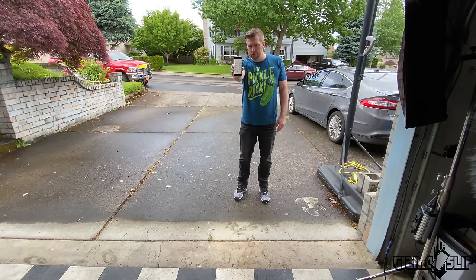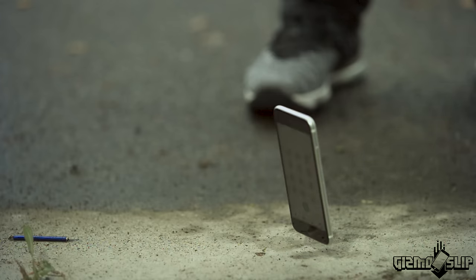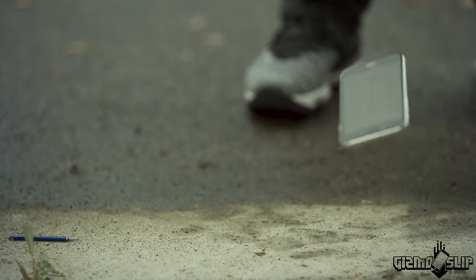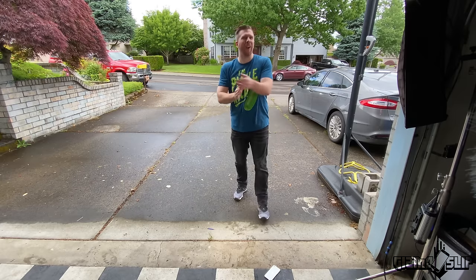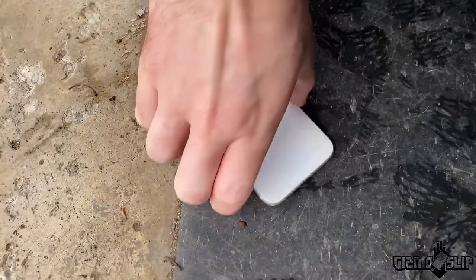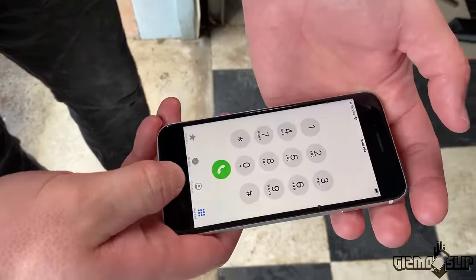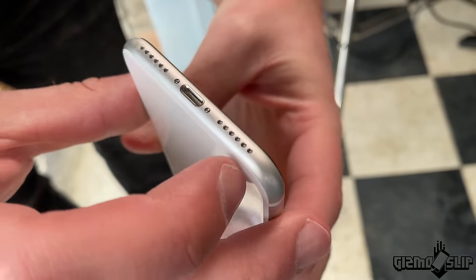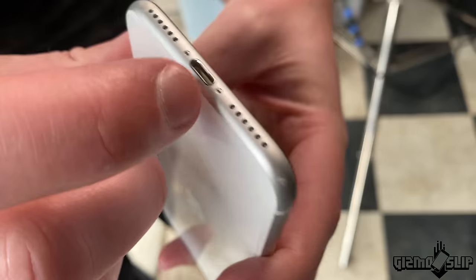Drop on the bottom in three, two, one. Excellent drop test. Picking it up to check it out — went to the phone dial. Still looks pretty good. We just got a scuff right there. That's not bad at all — very minimal damage.